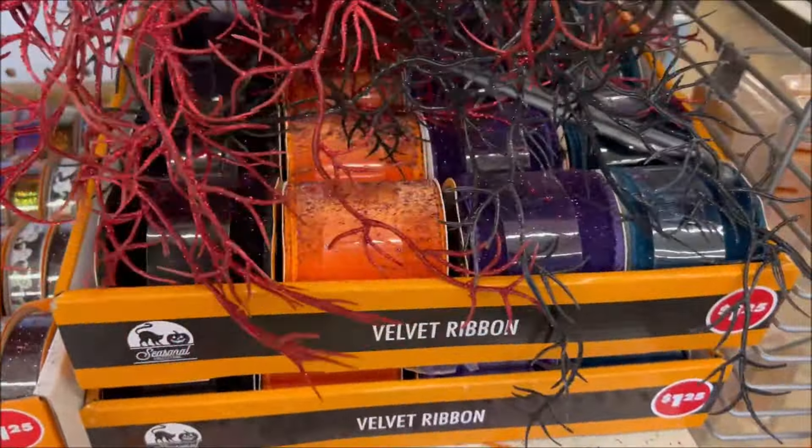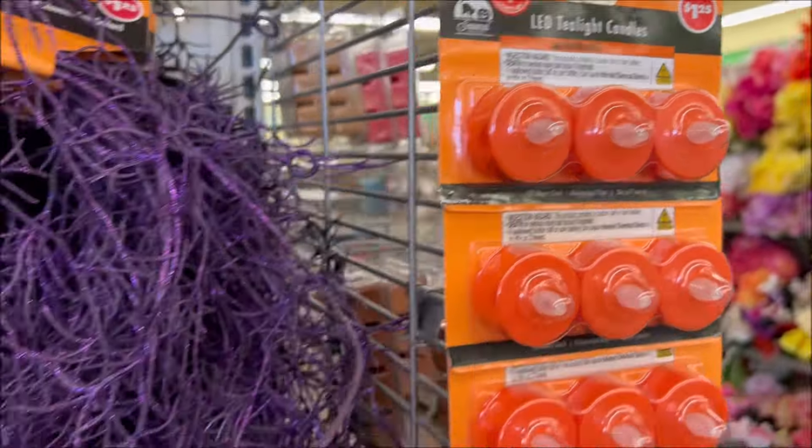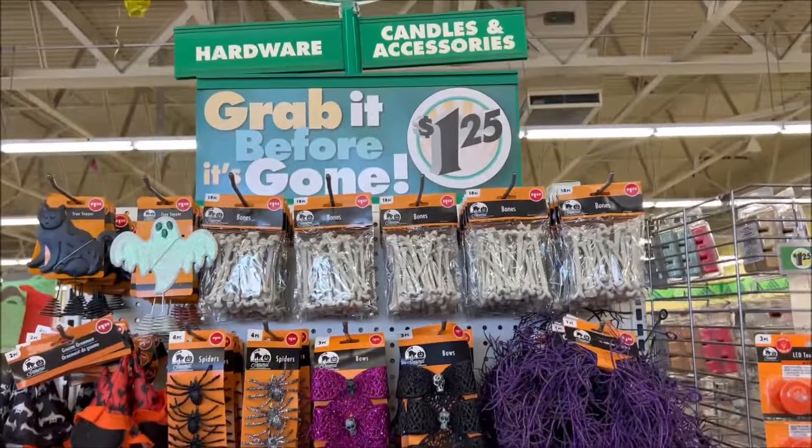They have three-piece ready-made candles for $1.25, plus the Christmas tree Halloween item for $1.25 too.